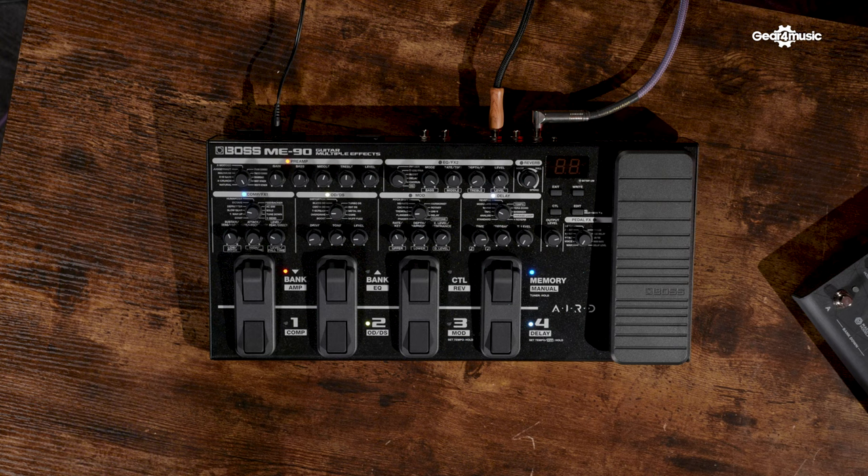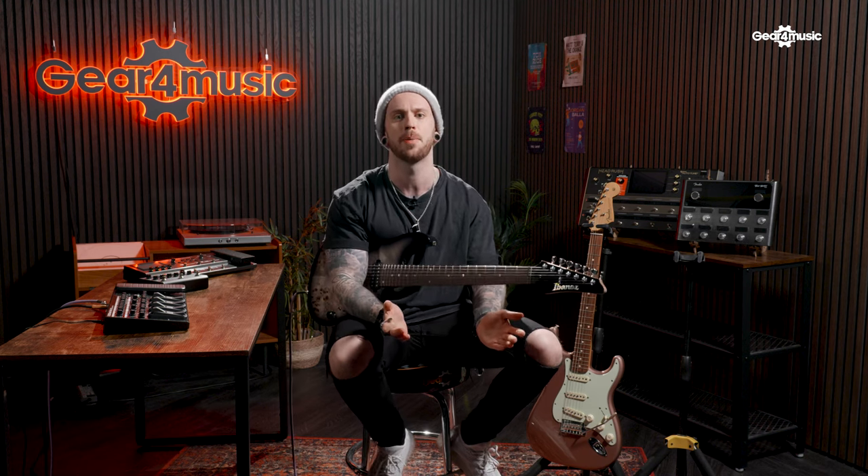First up we have the super affordable and user-friendly Boss ME90. This is definitely an early contender as it was released on New Year's Eve, and what a better way to start a year than a new Boss drop. The Boss pedal has all you'd expect from Boss.